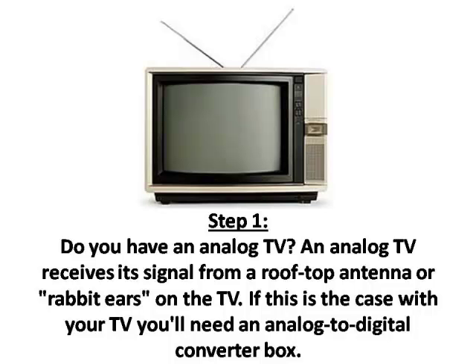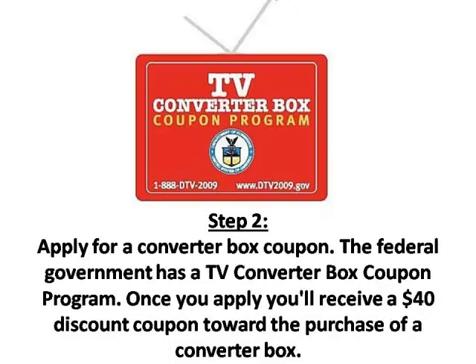Step 1: Do you have an analog TV? An analog TV receives its signal from a rooftop antenna or rabbit ears on the TV. If this is the case with your TV, you'll need an analog to digital converter box.